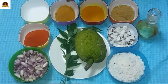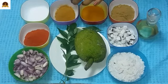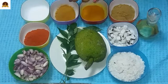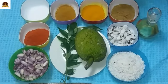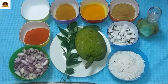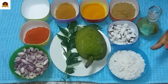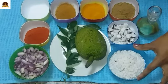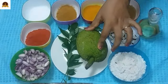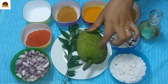1 gram of salt and 100 grams of salt. Now we will be using this to test it. The only thing is that we can do these 2 ingredients. We will put the 2 ingredients in this dish.